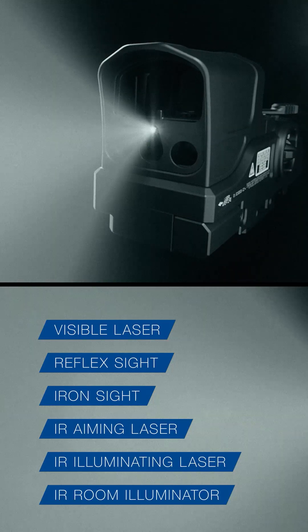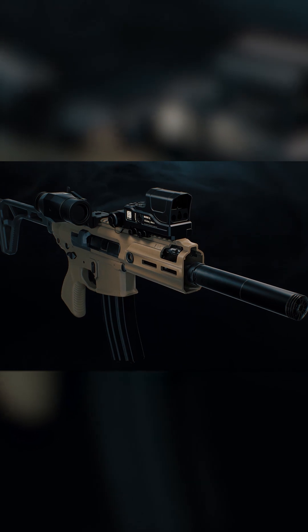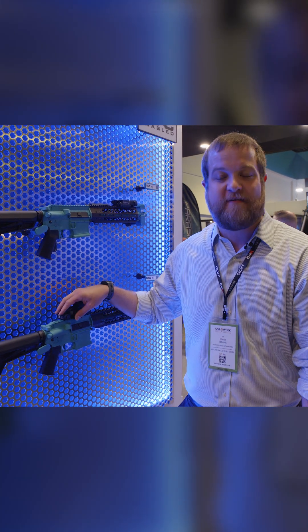The idea is for weapon systems, personal carbines, and smaller weapon platforms that require limited rail space. This sight consolidates two devices into one, with co-aligned lasers built into the sight.